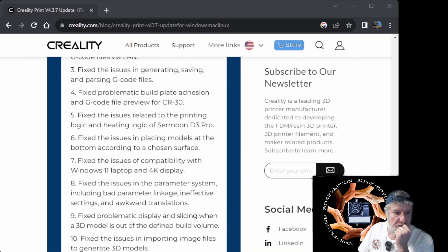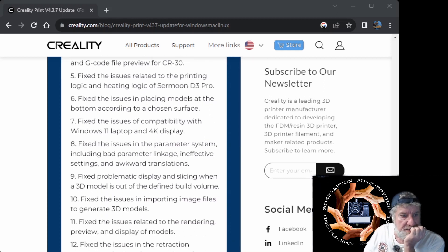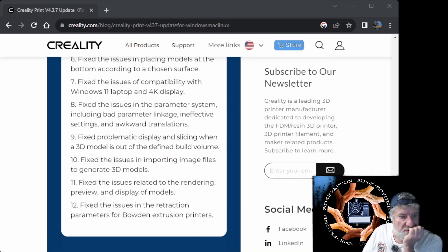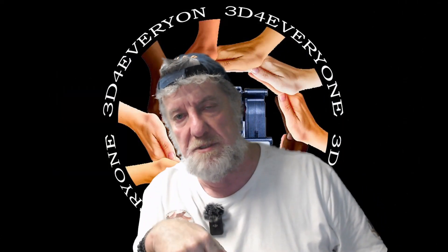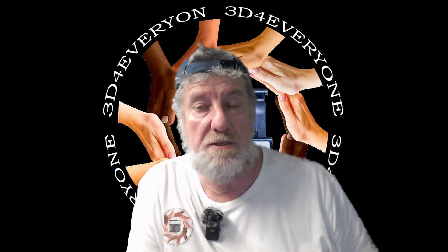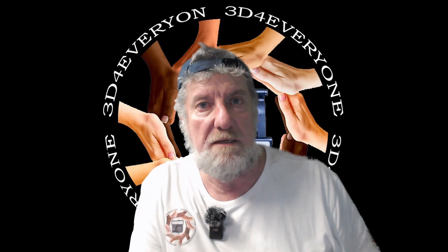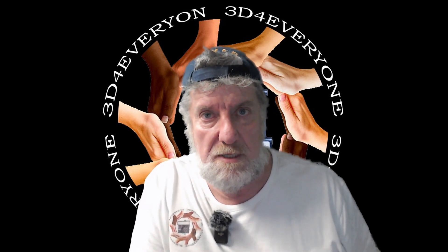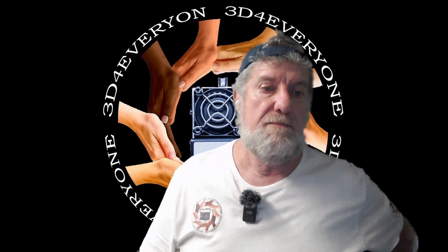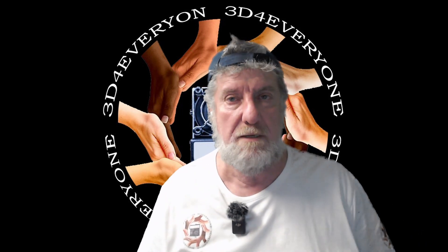The rest of the changes are mostly cosmetic. They've added compatibility with Windows 11 — I've never had a problem with that; I've got a 4K display on my Windows 11 laptop and it works fine. So those are all the changes they've done. I'll leave a link in the description to download the update. If you've got a K1 or K1 Max and are using a different slicer — even Cura — I would suggest switching to Creality Print for those printers. It's working well now, so before I was recommending Orca, but they've fixed the problem.